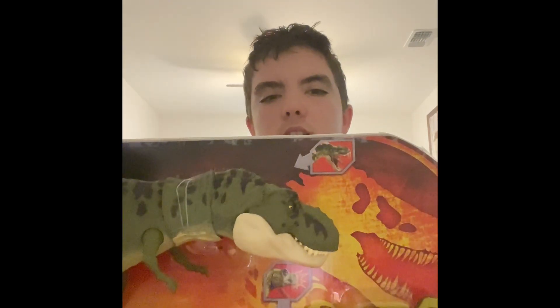Hello, what's up everybody, and this is my review, sort of, of the Jurassic World Legacy Collection Box T-Rex and Baby T-Rex, or the Junior T-Rex, as it's called in the franchise, the Jurassic Park franchise.